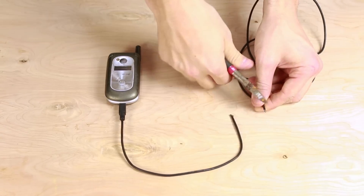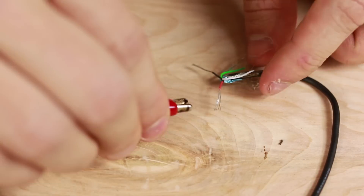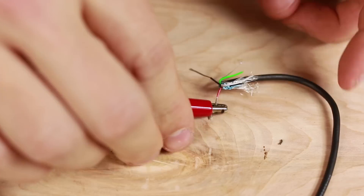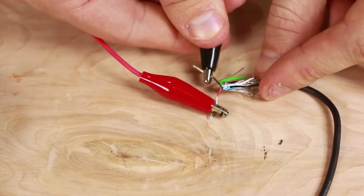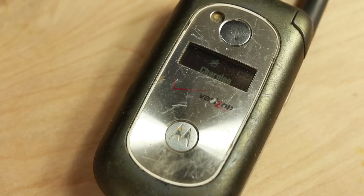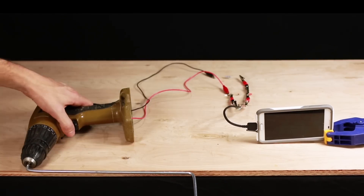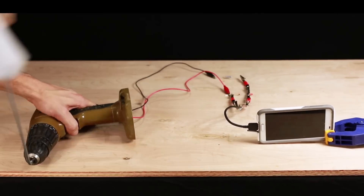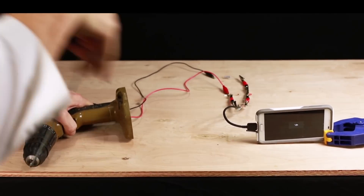Now take the charger and cut it in half. Isolate the red and black wires — these are the only ones you'll need. Take your alligator clips and attach them to the charger. Again, be careful of the polarity so the electrical current will be flowing in the right direction. When you start cranking the drill you'll see your phone light up and start charging within seconds. It worked with the old Motorola, and I even connected my Samsung S5 and it worked perfectly. However, it will take a while to charge because we're only producing 200 to 300 milliamps.